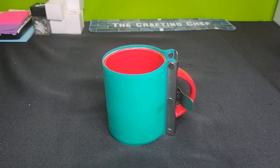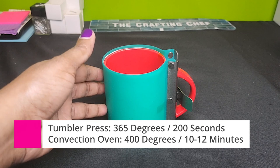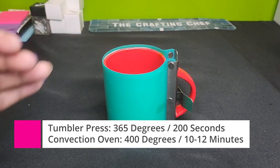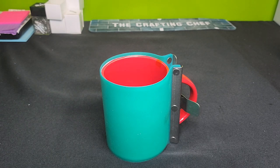If you are using a tumbler press, you want to put this in at 365 degrees for 200 seconds. If you are using a convection oven, you want to put it at 400 degrees for 12 to 15 minutes. I'm going to do about 13 minutes because I don't have a full bleed design — there are a lot of white areas in my design, so I'm going to do 12 to 13 minutes.